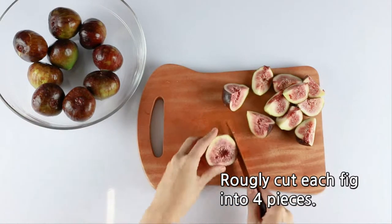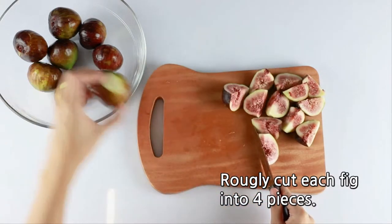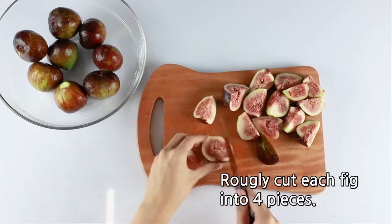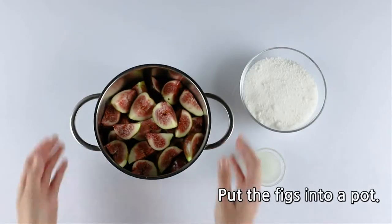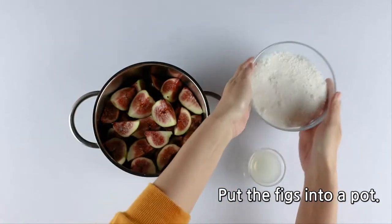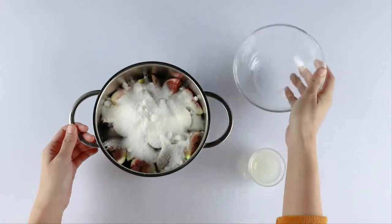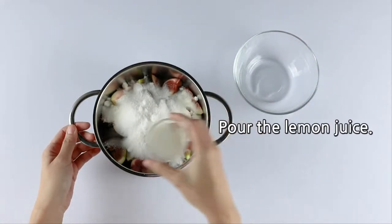Roughly cut each fig into 4 pieces. Put the figs into a pot. Add the sugar. Pour the lemon juice.